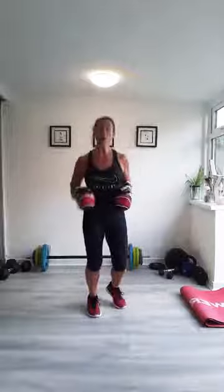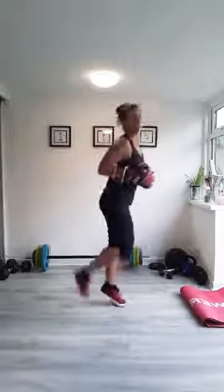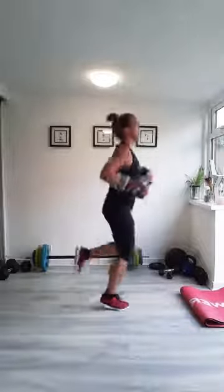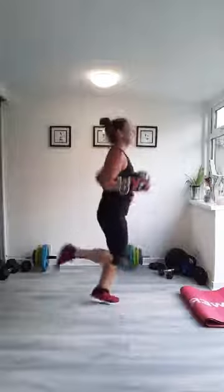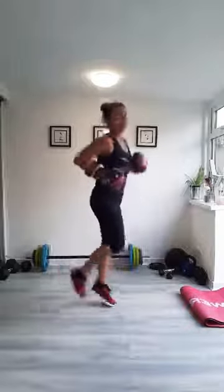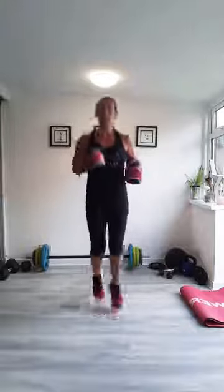Take it into a little bit of a jog. You can march on the spot if you wish. Take your heels to your bum. You can feel it already — you're going to be sweating tonight. How are you doing it out in your garden? I should have done mine in my garden. Not cut my grass.